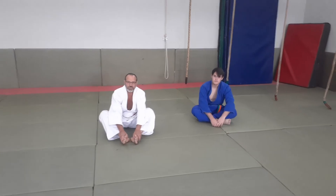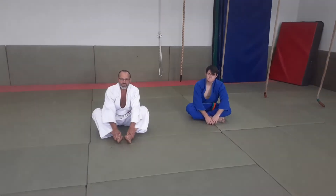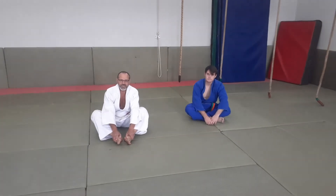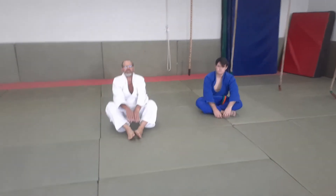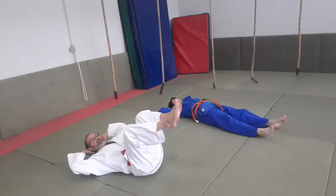Our exercise for the day is another type of sit-up. Some people will call it crossovers, other people know it better as bicycle sit-ups. Very easy — right on your back, hands behind your head and you go: